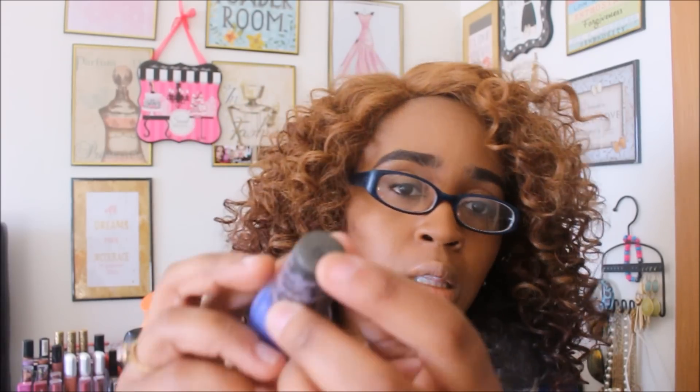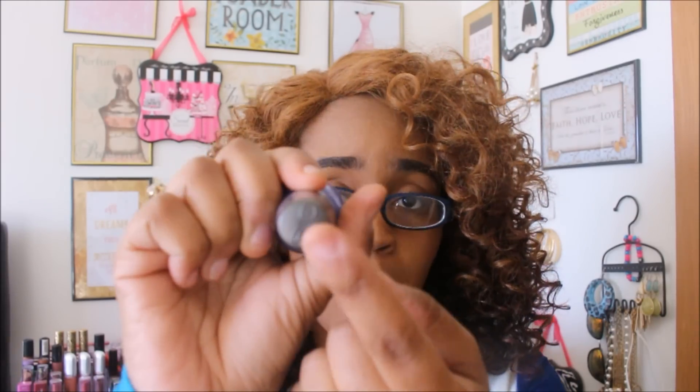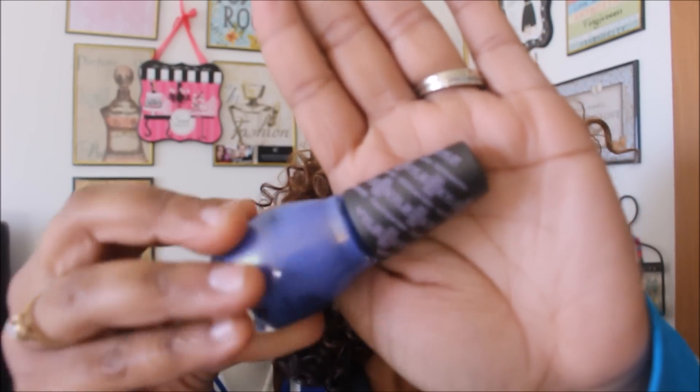A lot of you guys have been finding the Kylie collection she did with Sinful Colors nail polish. I found two of them. If you want to know how to find them — they mix them in with the LA Colors nail polishes, so when you're hunting, just look at the top of the bottle. The top will say SC for Sinful Colors, LAC for LA Colors, or OPI for OPI. Don't bother looking through all the colors — just look at the tops. And the Kylie ones say Kylie all over the top, so there's no way you can miss it.